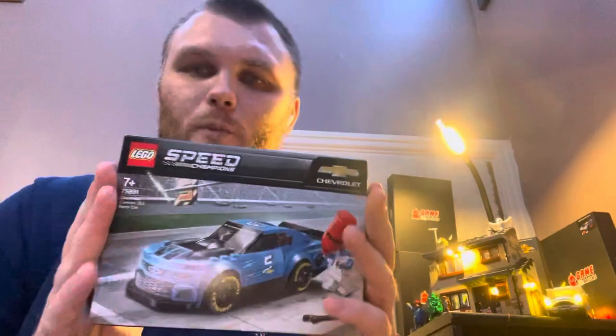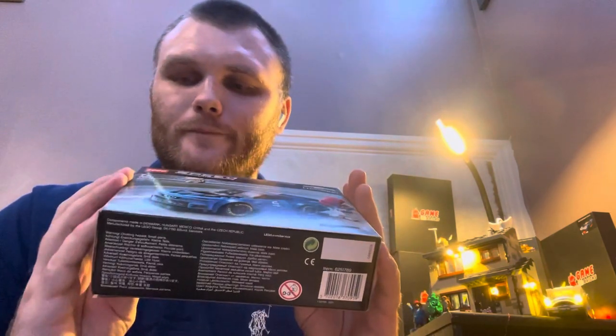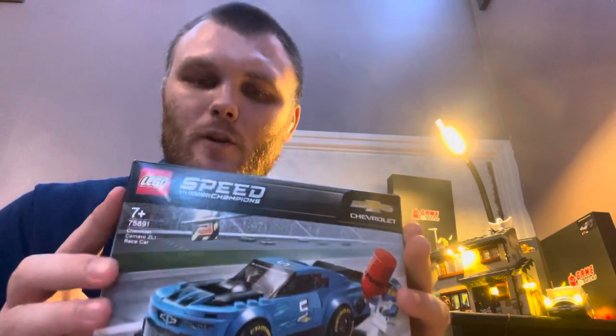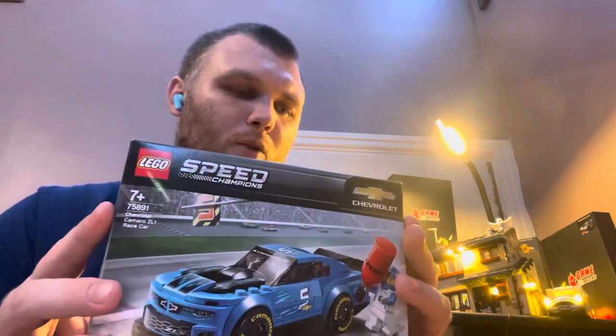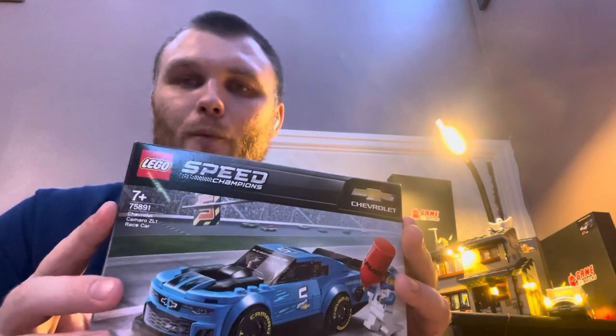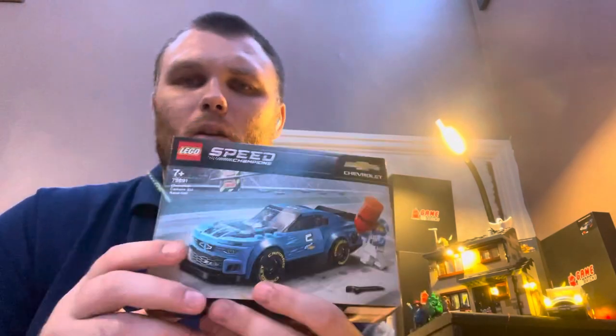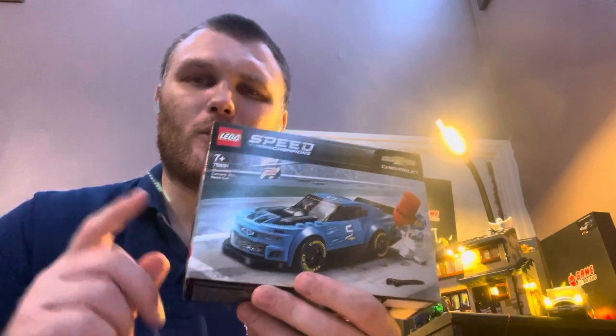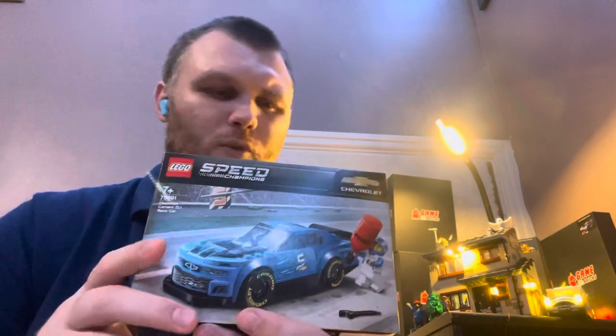Welcome, this is TMR136. How are you all doing today? I bring you Speed Champions Chevrolet Camaro ZL1 Race Car. The set number is 75891 and I paid about 20 pounds sterling. I can't remember if it was Smiths, but I seem to recall I might have got it from Smiths toy store.